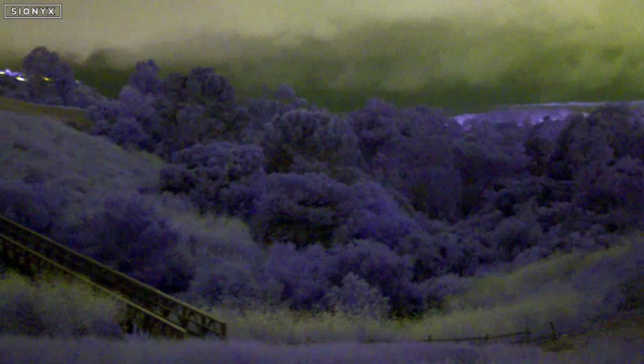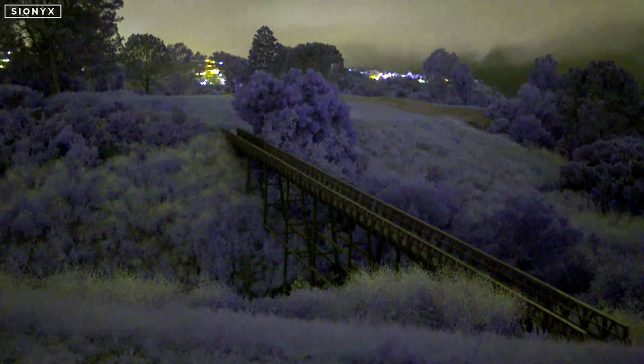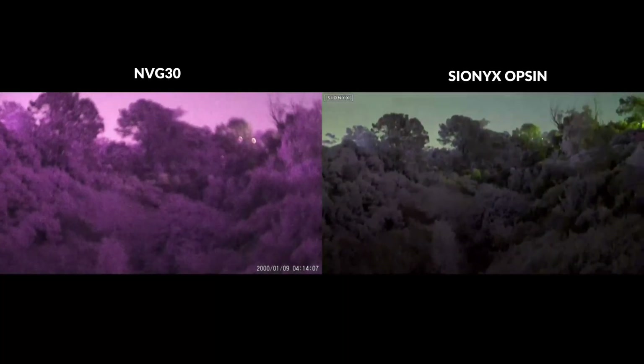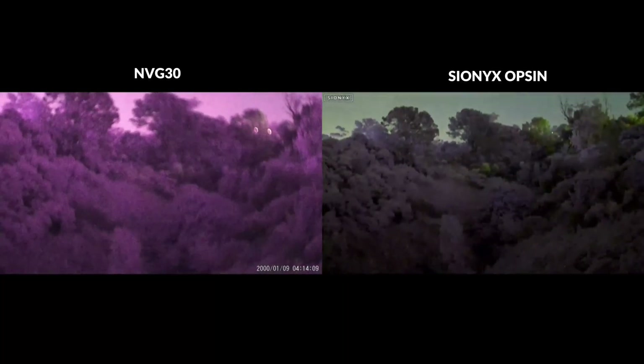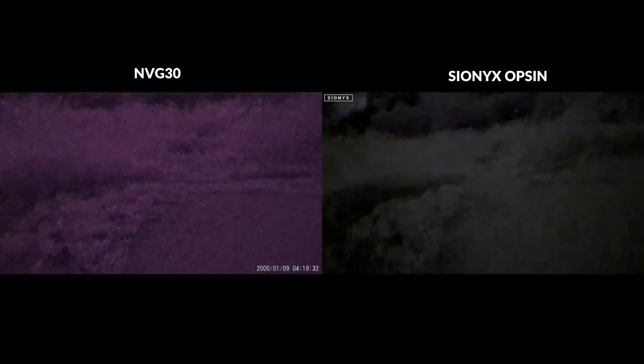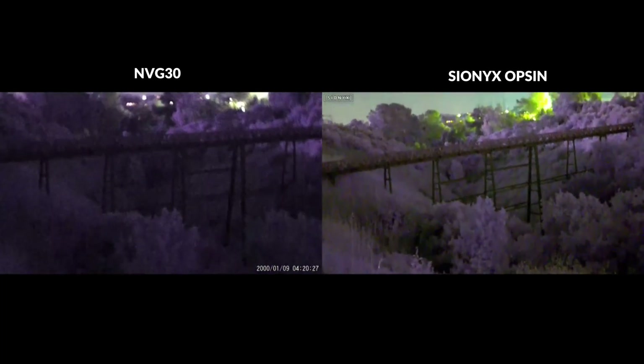Wrapping things up with my final thoughts: the Opsyn does have a few good things going for it, including an interesting color mode with advantages in certain environments, nice color video recording, and the most impressive UI of any digital device on the market. However, the weak low light performance, poor dynamic range, and high price are still tough to grapple with. It is a step up from the sub-$500 NVG30, but the performance really isn't that much better to justify the price tag — and we did compare both of those devices together in another video linked below.